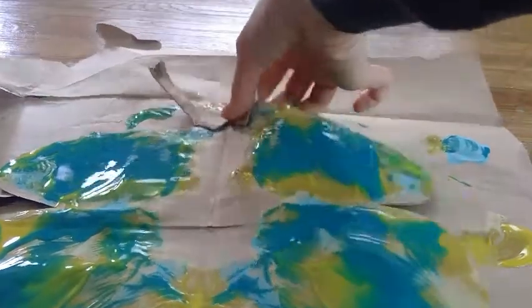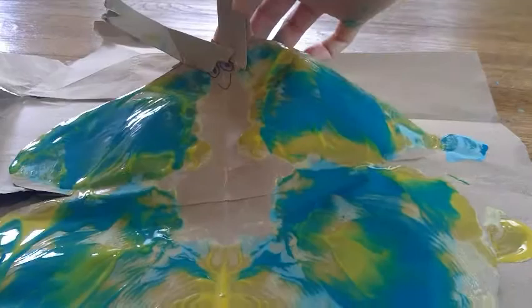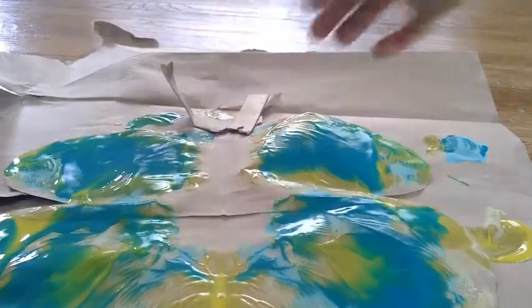And that completes your symmetry butterfly. How beautiful! I hope you had fun. Thank you for making some art with me. I'll see you next time.